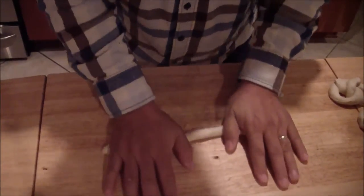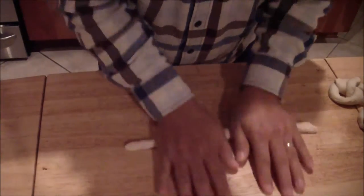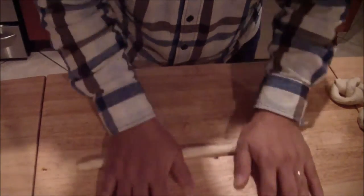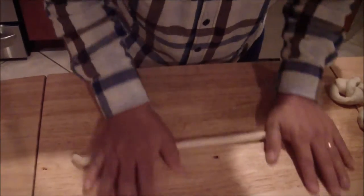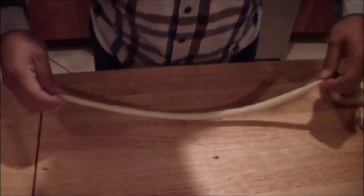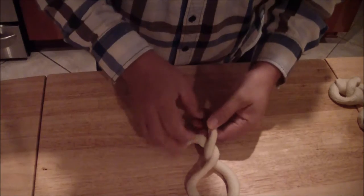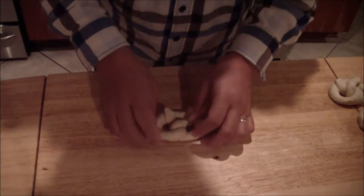You're going to cut it up in the middle, fold it, place it on top, and there you go.